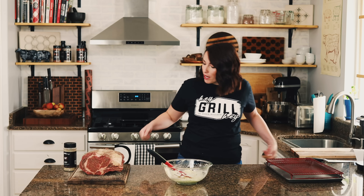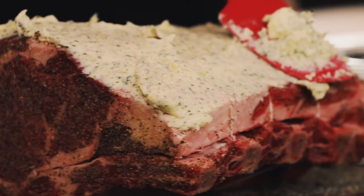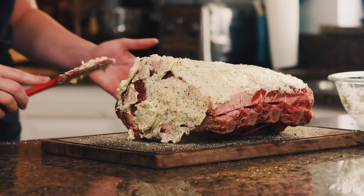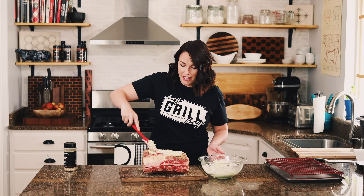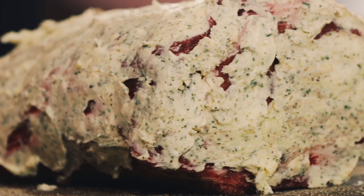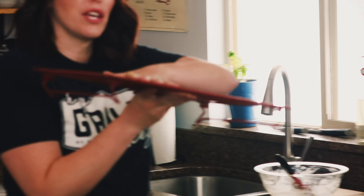Once the butter mixture is ready, it's time to get it onto the prime rib. I like to use a rubber spatula to spread it on — not too thick, not too thin — you just want to cover it so you can't really see the meat peeking through the butter. It's kind of like frosting a giant meat cake.